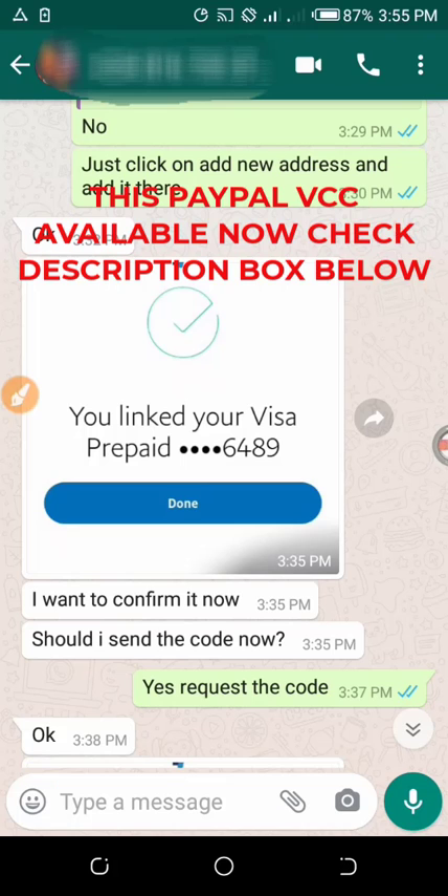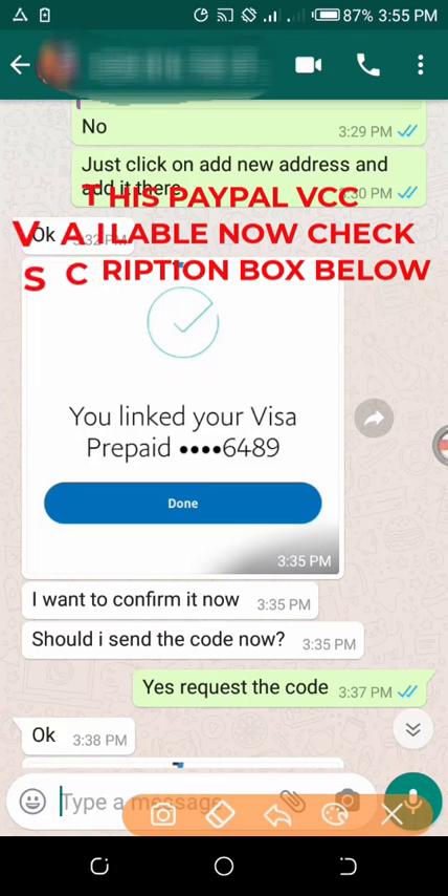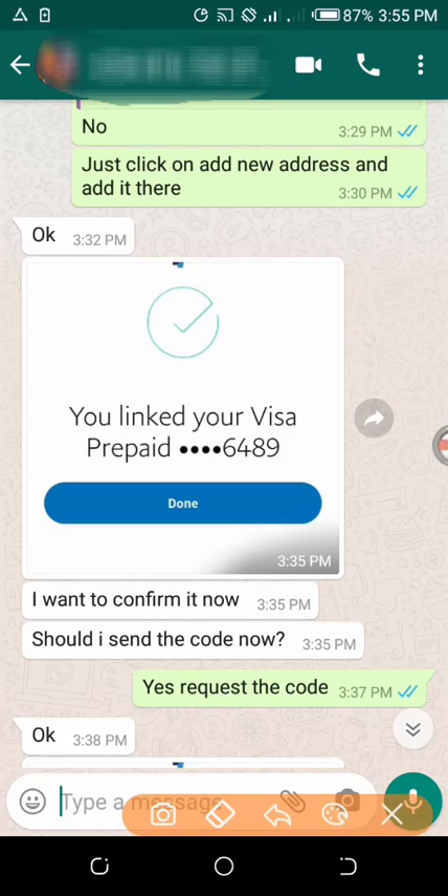As we were talking on WhatsApp, after he had linked the card, he asked me if he should request a code, and I told him yes, he should request the code.